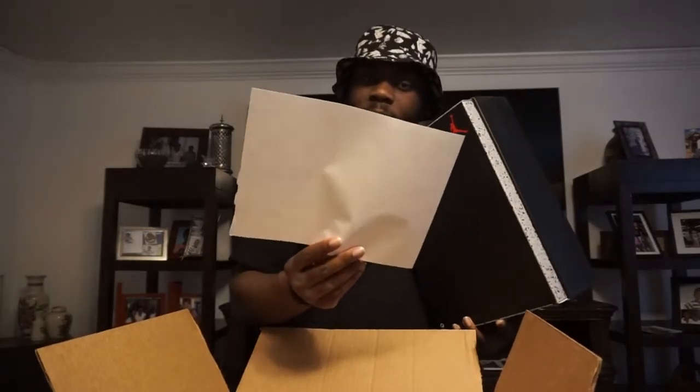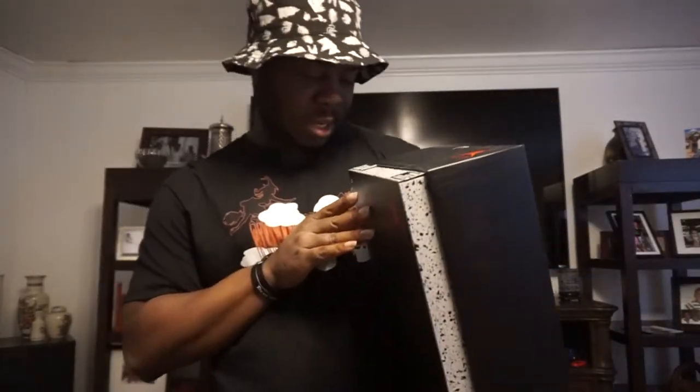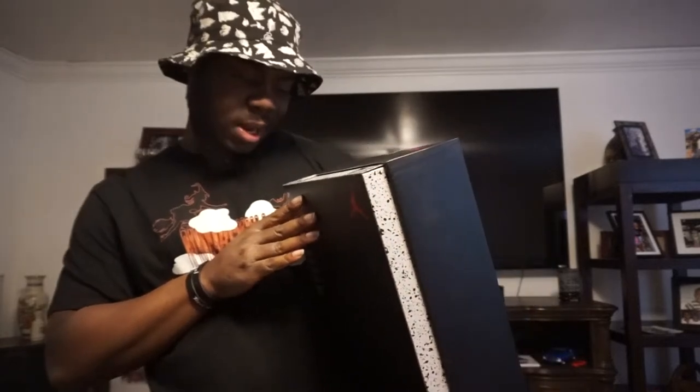Take these out. Receipt information — I might send these back. Y'all already know what these is man, the infrareds. I can smell them through the box, it smells like a nail shop. Size 12 black infrared Air Jordan 6 Retro — retail was $200.